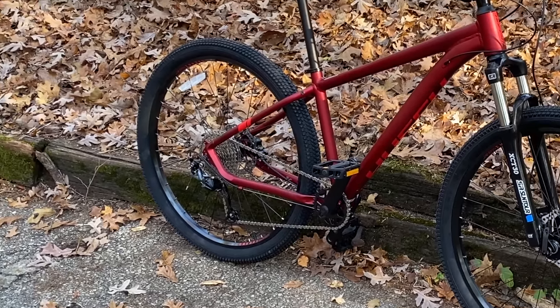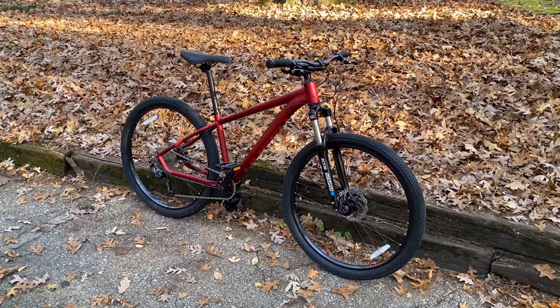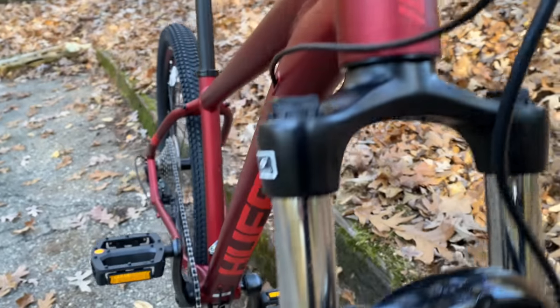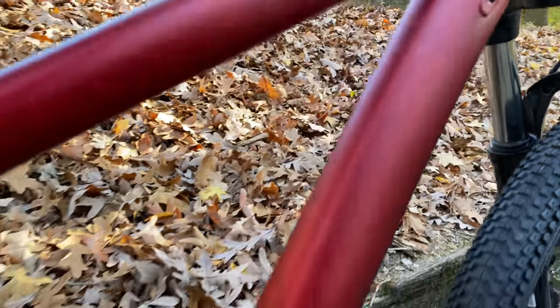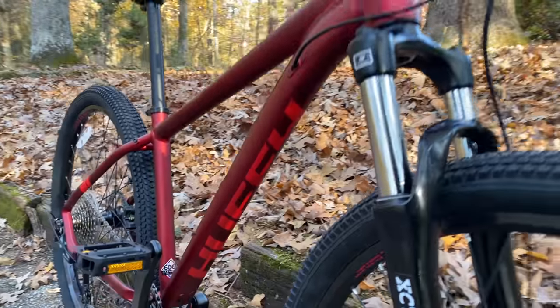Over the past two years we've seen budget mountain bikes at Walmart really evolve, but Huffy, one of the staples of budget cycling, haven't really had a bike of the caliber that we've been seeing the past couple of years — until now. This is the new Huffy Dakari, a total looker and feature-packed at $598 at the time of purchase. I'll put a link down in the description.